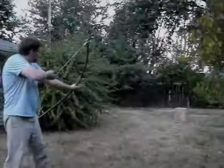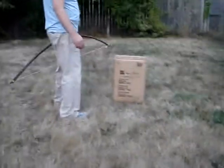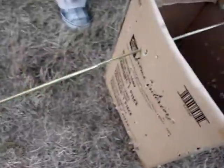I'm going to go ahead and shoot. It shoots pretty good. Let's go check it out. Didn't get a whole lot of penetration, but not too bad for a stick bow made in about three or four minutes.